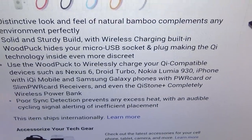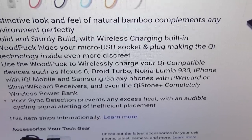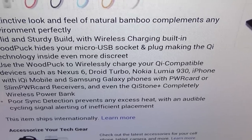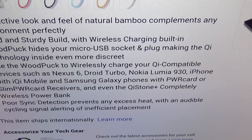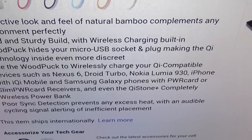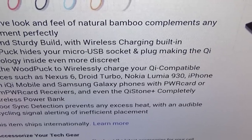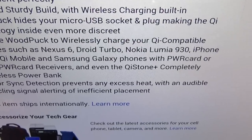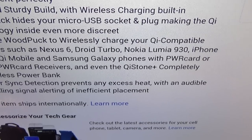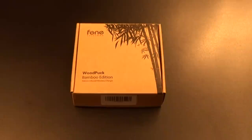The distinctive look and feel of natural bamboo complements any environment perfectly. Solid and sturdy build with wireless charging built in. The Wood Puck hides your micro USB socket and plug, making the Qi technology inside even more discreet. It also has poor sync detection which prevents any excess heat, with an audible cycling signal alerting of insufficient placement — meaning if you put the device on wrong, it's going to keep beeping to let you know it's not in the right position.